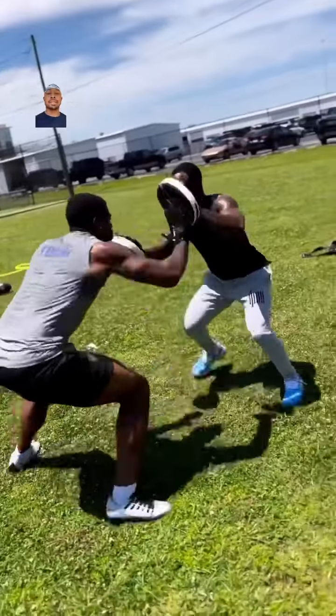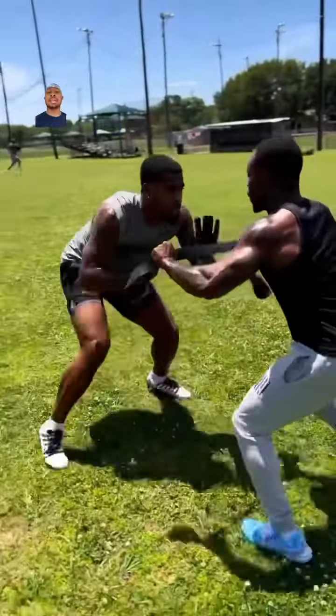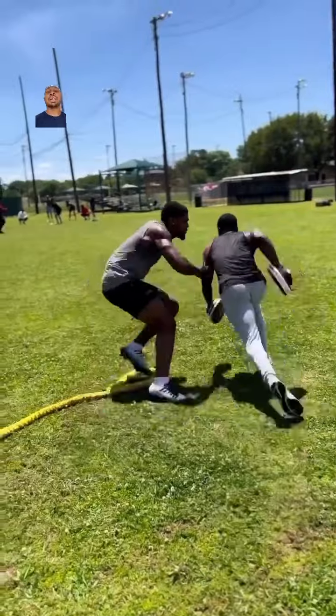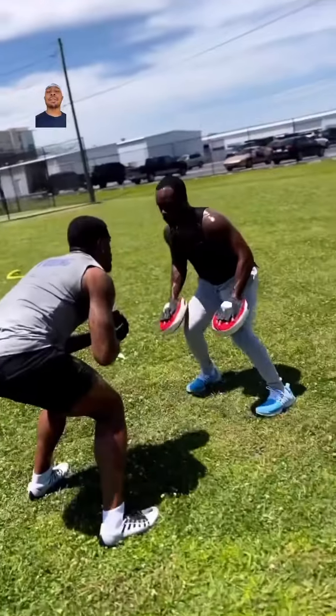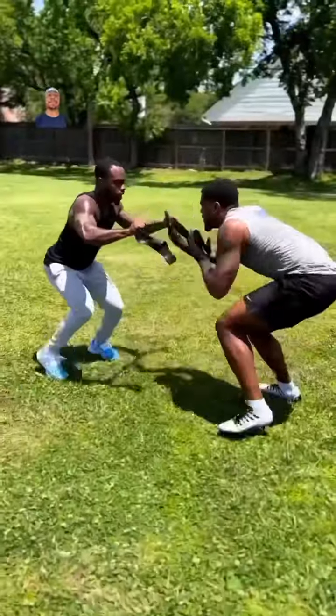Why is it important to have our feet and our hands working simultaneously? Because some of you guys punch and then your feet are completely dead. We need to have our feet still moving on the trajectory of where we're going.